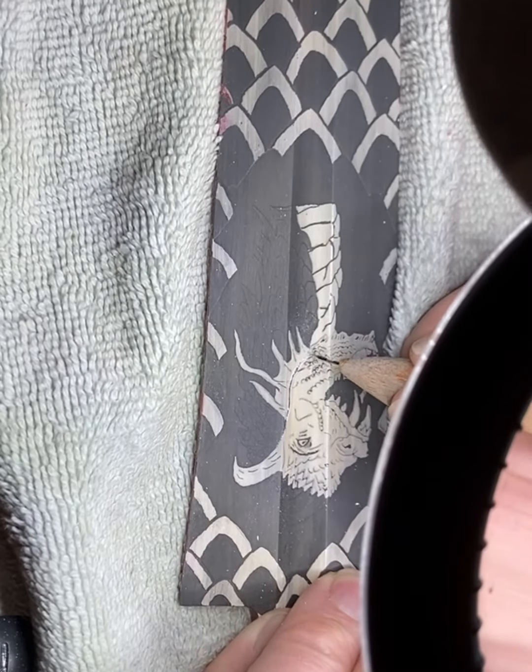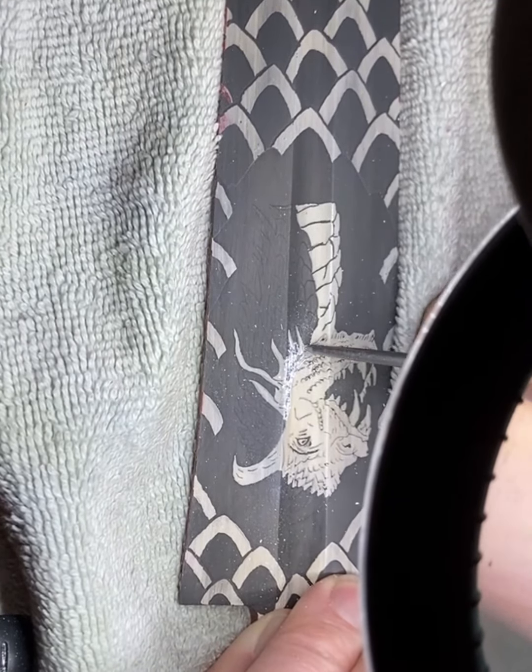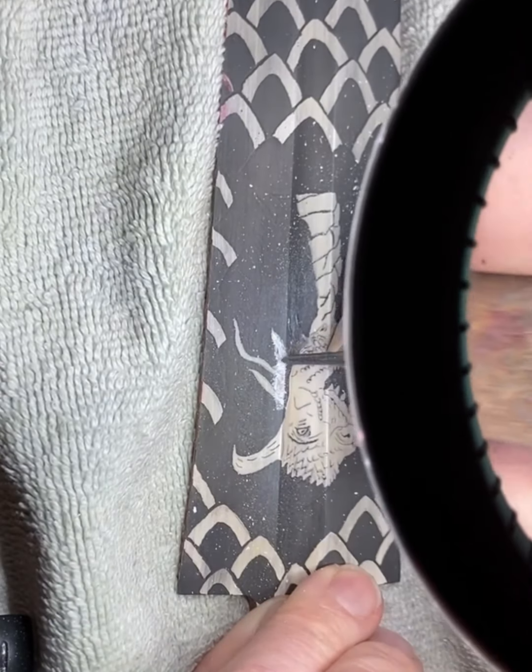After etching out the back of the dragon's neck I prepare for the next etch by removing the resist from the neck frill, the front of the neck, and the top row of head spikes and back horn. Continuing to work towards a very realistic three-dimensional look.